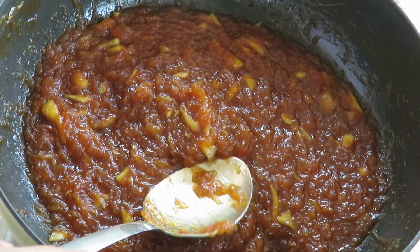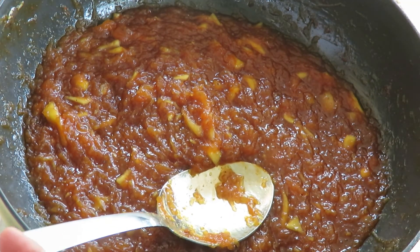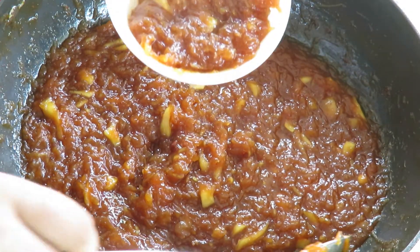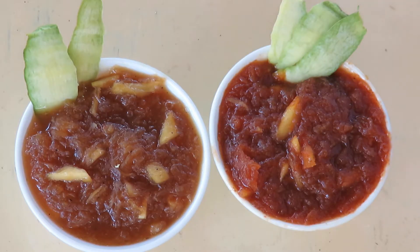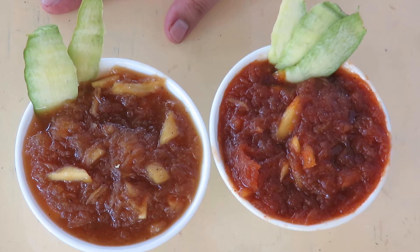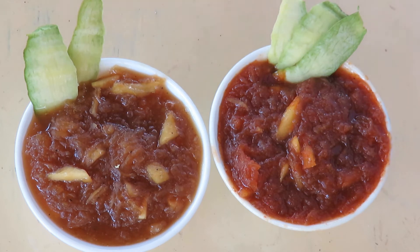Our Chunda is ready and we're just going to take it in a small bowl. So our Muramba and Chunda are both ready to be served. I hope you enjoyed the video today. I try to make the recipes as easy as possible — this is for your kids and for you to enjoy too. Have a good day and I shall see you soon, bye!